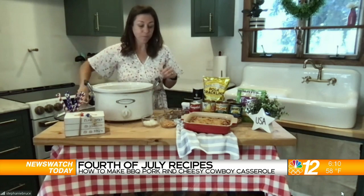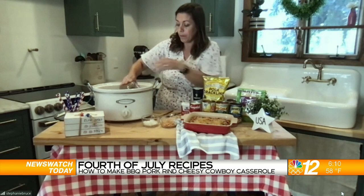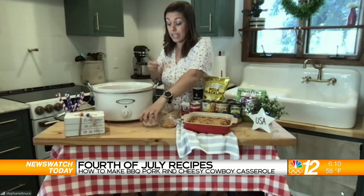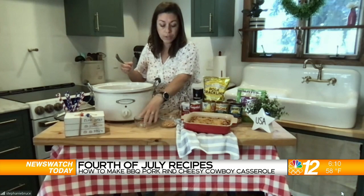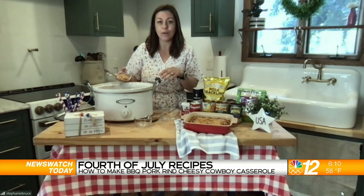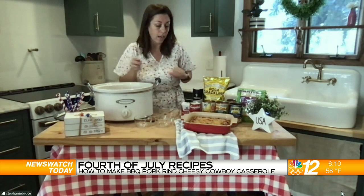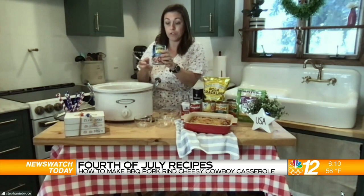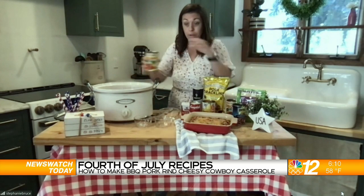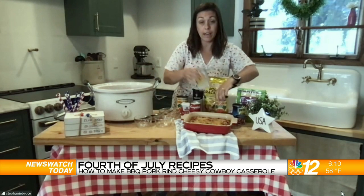Our first ingredient is ground beef — I've already browned this up, it's one pound. We're going to put it in our crock pot. Then we have a quarter cup of diced onions. We're also using the Southern Recipe barbecue pork rinds. I know this sounds different to add into a casserole, but you can use it in place of breadcrumbs — it adds a really nice bacon-y crunch. So we're going to add a cup of those, a can of drained dark kidney beans, two cans of diced tomatoes with the juice, and a can of drained corn.